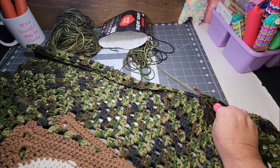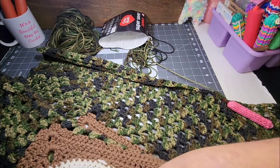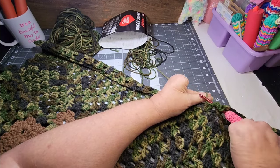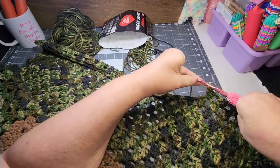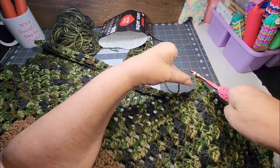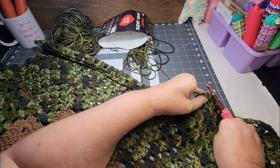Yesterday morning, my little buddy Zeke came down — his mom needed to go somewhere. So he came down and spent some time with me. I had him help me do a few things I needed help doing. He doesn't mind because he knows he'll be rewarded for that. Then by the time he left, it was time for me to get dressed and go to my doctor's appointment. So I got ready real quick and left.